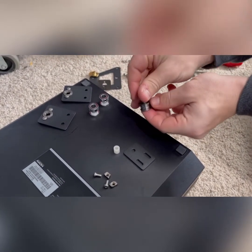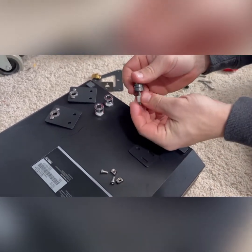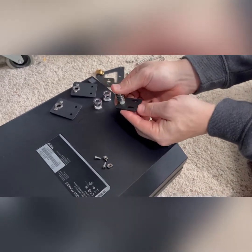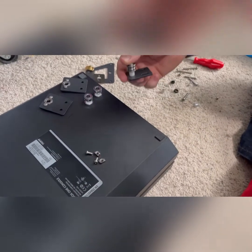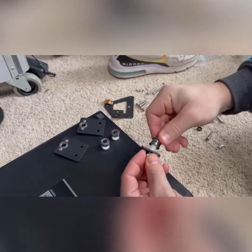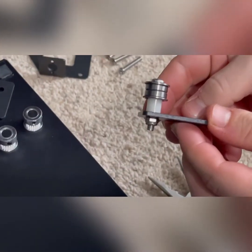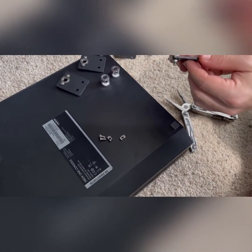Now we're going to put together the center wheel that puts tension on the belt. Put the two halves together with the plastic spacer like that, then take your nylock nut and thread it on the bottom. Get a wrench and a screwdriver and tighten it all up.